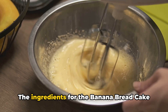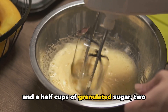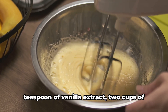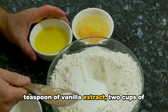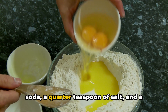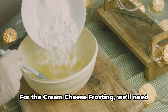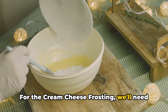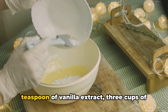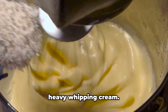The ingredients for the banana bread cake include a half cup of softened butter, one and a half cups of granulated sugar, two large eggs, a full cup of sour cream, a teaspoon of vanilla extract, two cups of all-purpose flour, a teaspoon of baking soda, a quarter teaspoon of salt, and a cup of mashed bananas — about three bananas. For the cream cheese frosting, we'll need a half cup of softened butter, eight ounces of full-fat cream cheese, a teaspoon of vanilla extract, three cups of powdered sugar, and two tablespoons of heavy whipping cream.